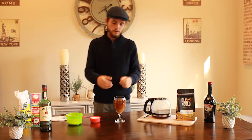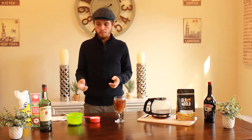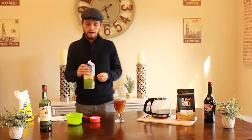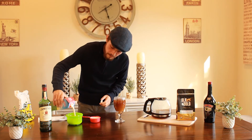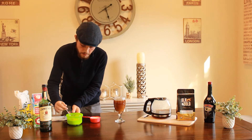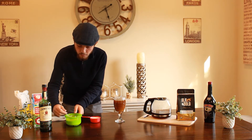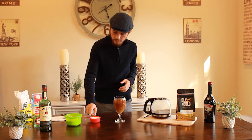Generally I don't stir it when the Baileys goes in - I just let it do its thing and set naturally. Next we're going to use our whipping cream. I've already done it but I'll show you - just pour it into a little tub, then whip it up with a spoon or a whisk for about a minute to 90 seconds, until you get the thickness you want.